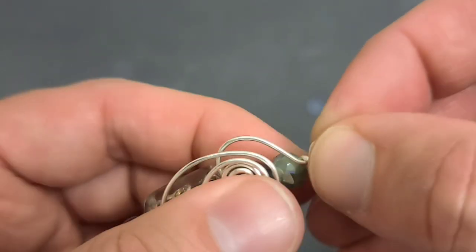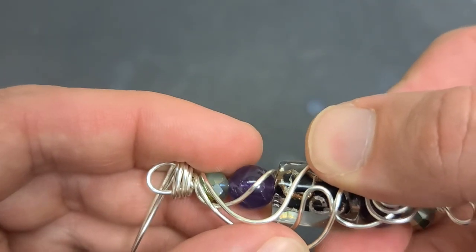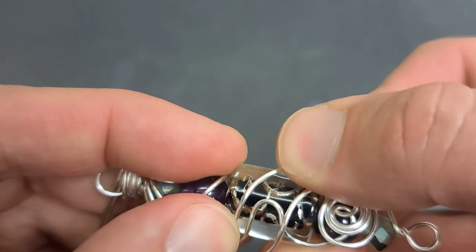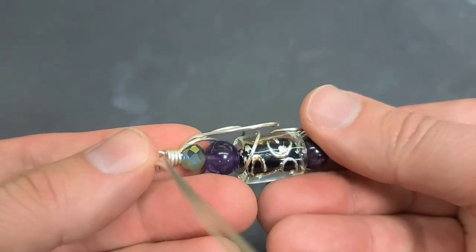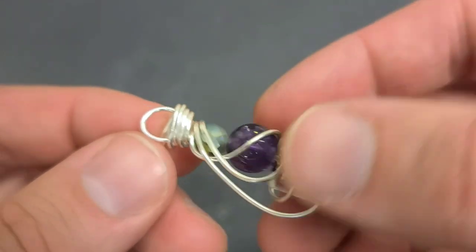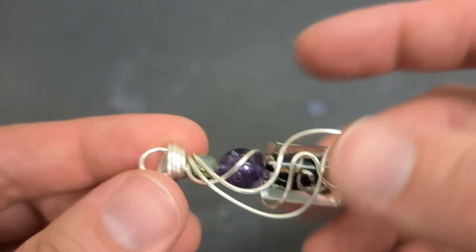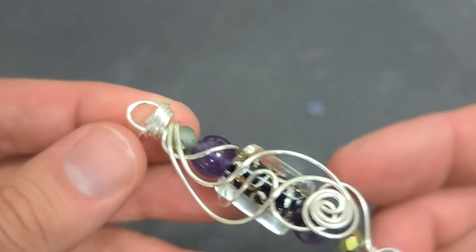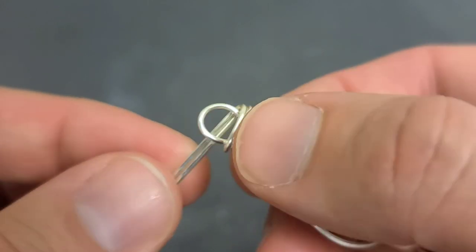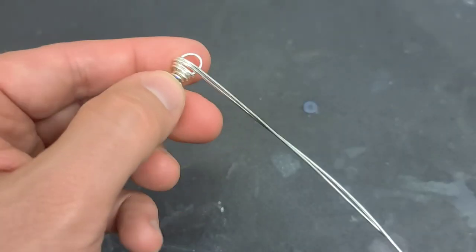I look at the whole piece — do I want to change anything? I straighten it out a little bit, but I'm pretty happy with it. I'll bend that one wire around a bit more so it doesn't stick out. See how simple that was — it's just a stack of beads. It could be any beads: flat beads, square beads, different shapes and sizes. Generally I like to put the biggest bead in the middle and taper down to smaller ones, but do whatever works for you.